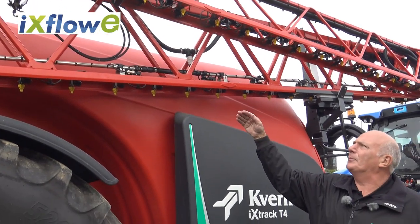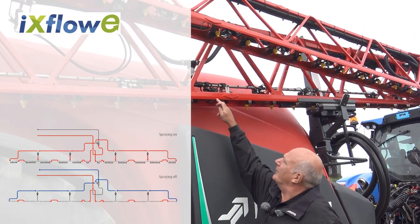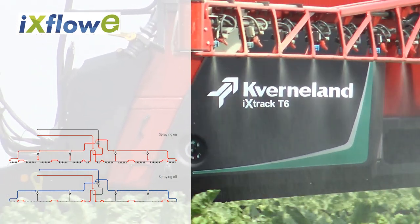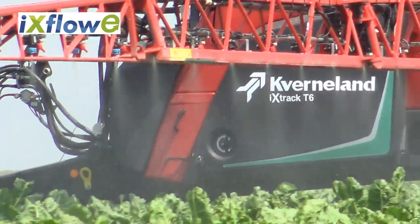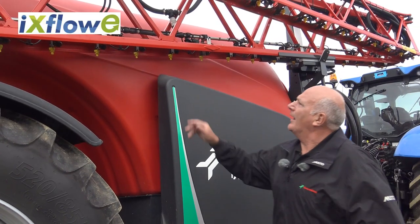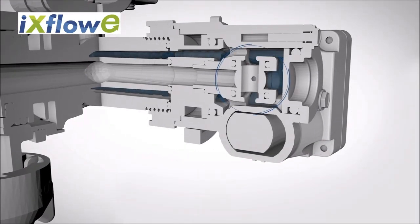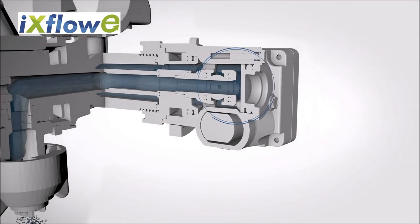When the machine comes on to spray, the recirculation system starts liquid coming in from all points of the boom, giving instant chemical at the nozzle. The nozzle bodies themselves are an electric ball valve with a half-turn stainless steel ball for long and durable reliable life.